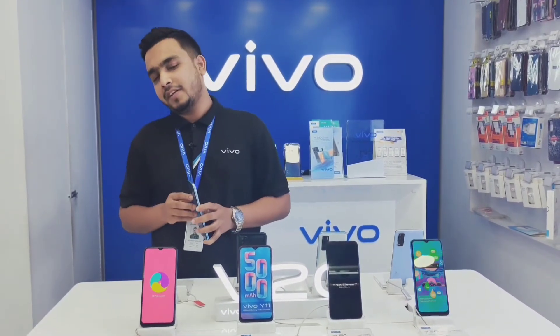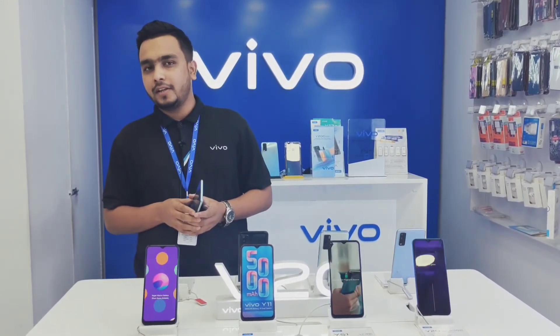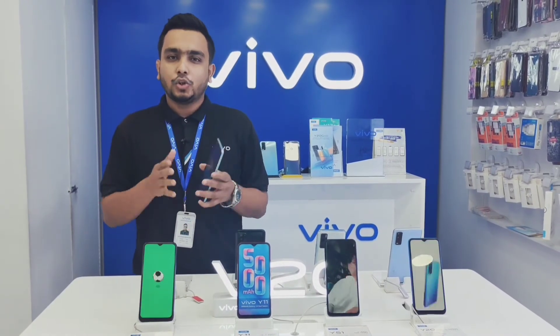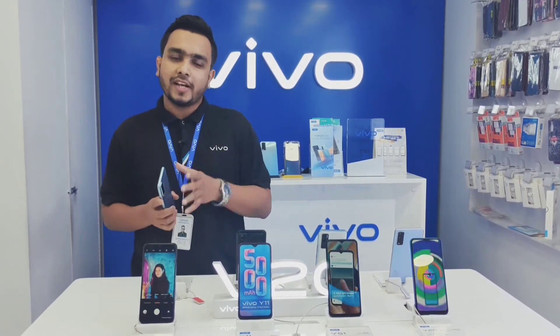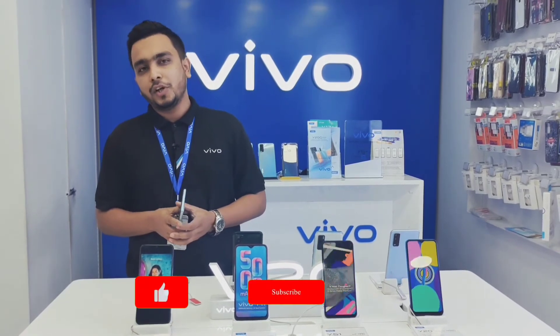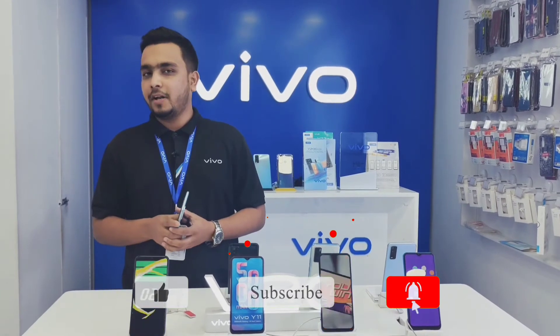This 6P lens is the main highlight of the selfie camera. You can customize the brightness, accuracy, and sharpness. You can adjust the brightness, accuracy, and appearance. If you look at the quality, this camera captures great detail, and you will definitely have a better selfie experience.